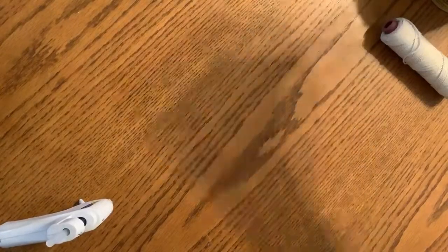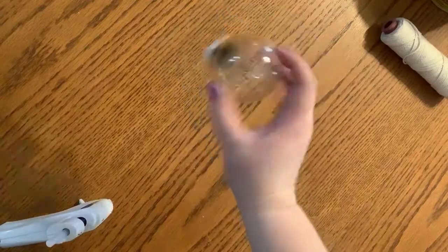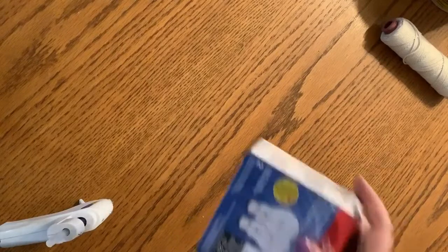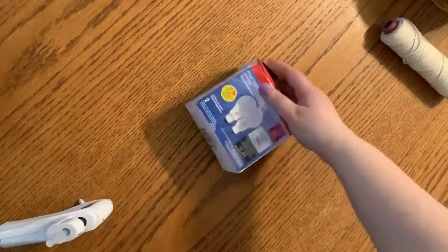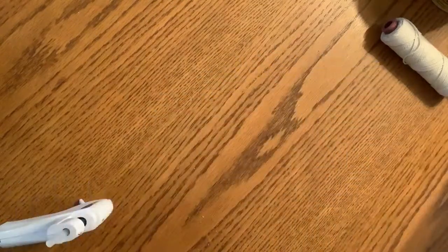Here's what you're going to need. You're going to need a light bulb — I have one that's already been used, left over. You can use really any type of light bulb. I recommend the incandescent for safety reasons, but it can be any type really.